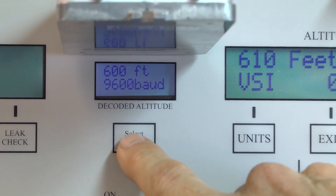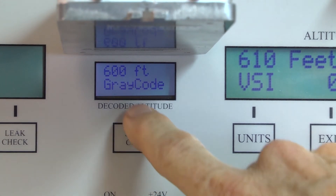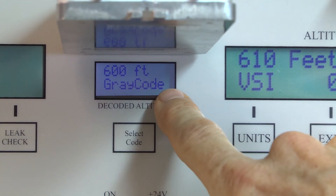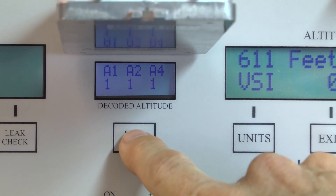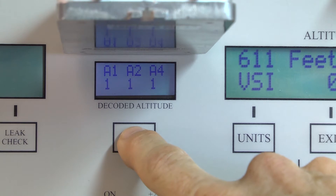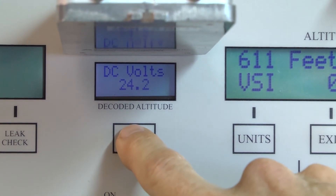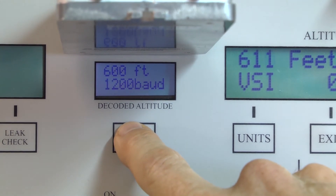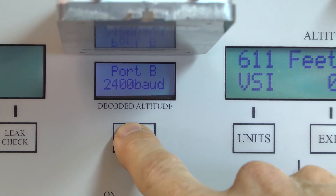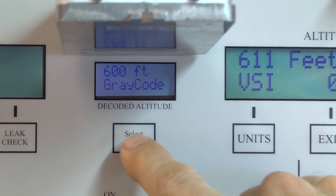Pressing again returns to the very beginning, giving the gray code line display with 600 feet. Pressing again cycles through the A, B, C, D gray code settings or the battery voltage, then back through the RS232 settings, and it just cycles back to the beginning again at gray code.